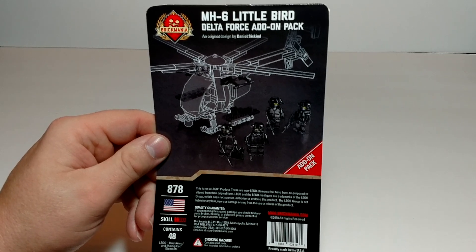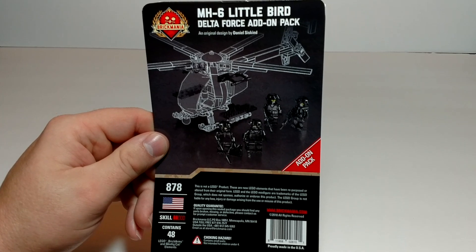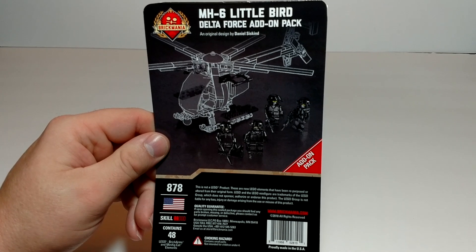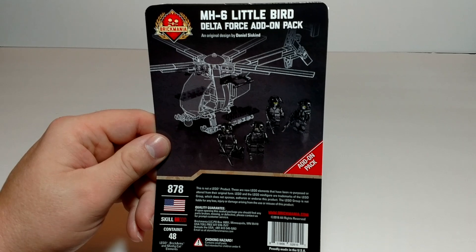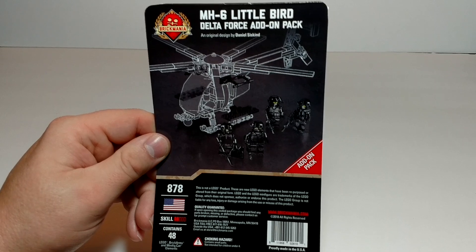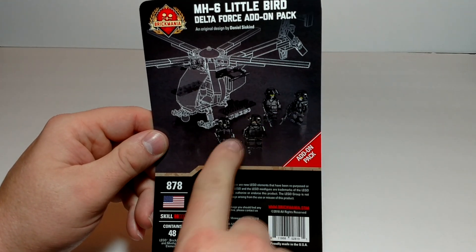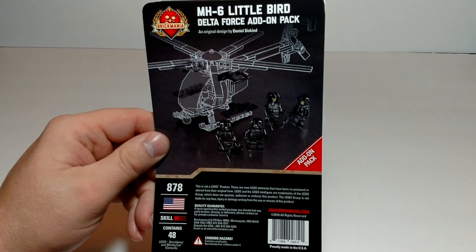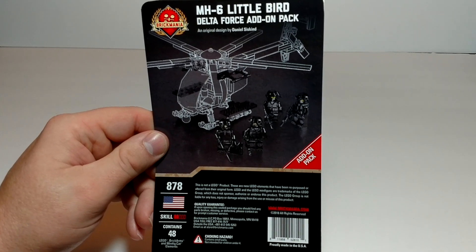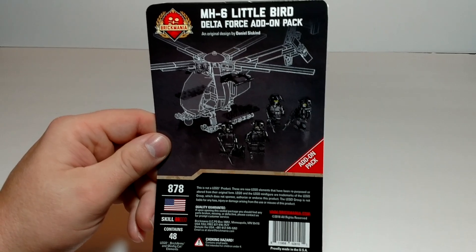This is for the Little Bird — the Delta Force add-on pack. Now I don't have the current Little Bird; I do have one of the previous kits which I like a lot. I don't know if this will work with it, but the main reason I bought it was for these four Delta Force minifigs. I picked this up during one of their sales, and for me it was a great value for the figs.